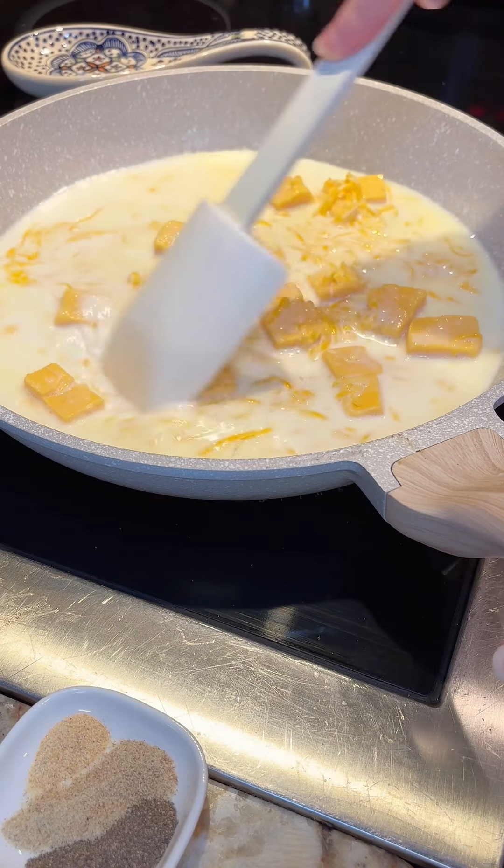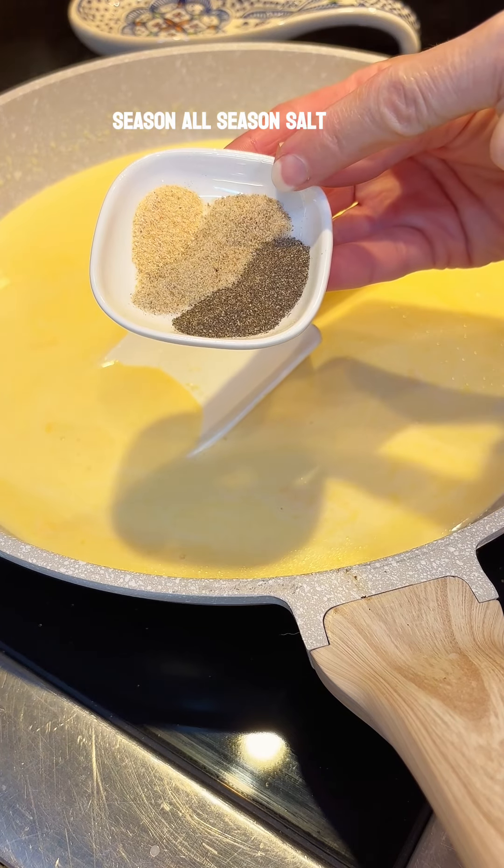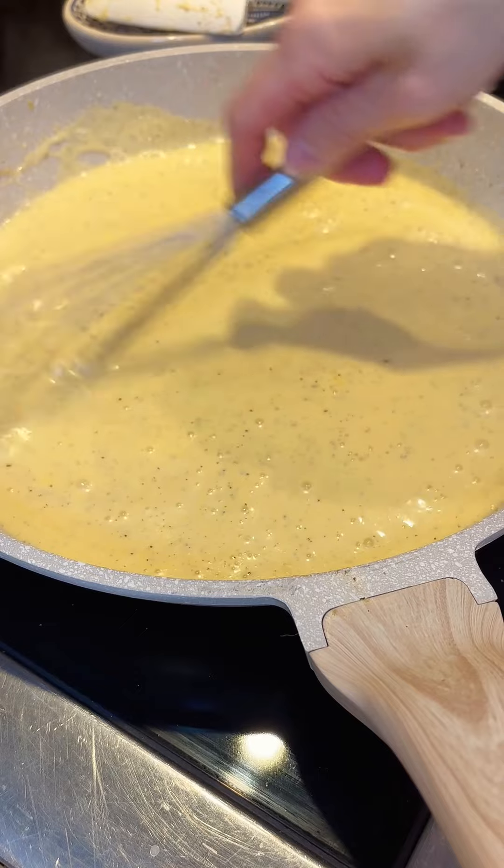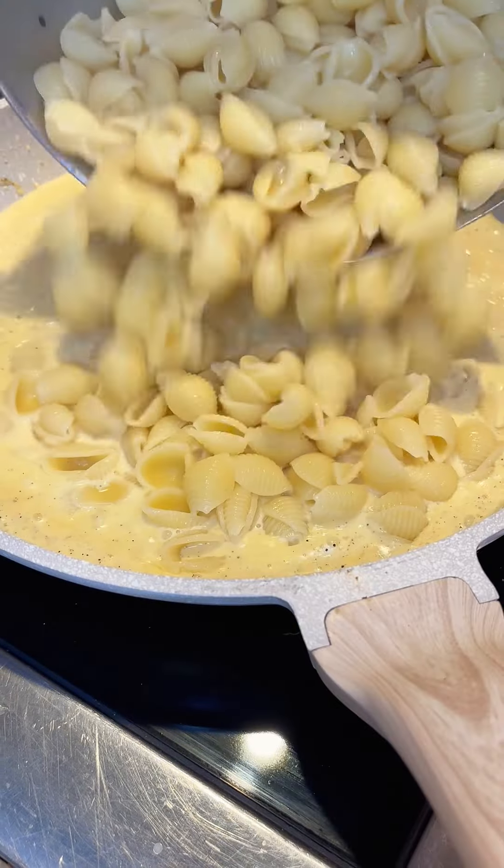I love seasonings in my macaroni and cheese, but you can certainly just do salt and white pepper if you don't want any flecks of gray at all. We don't mind it — we love things seasoned up.